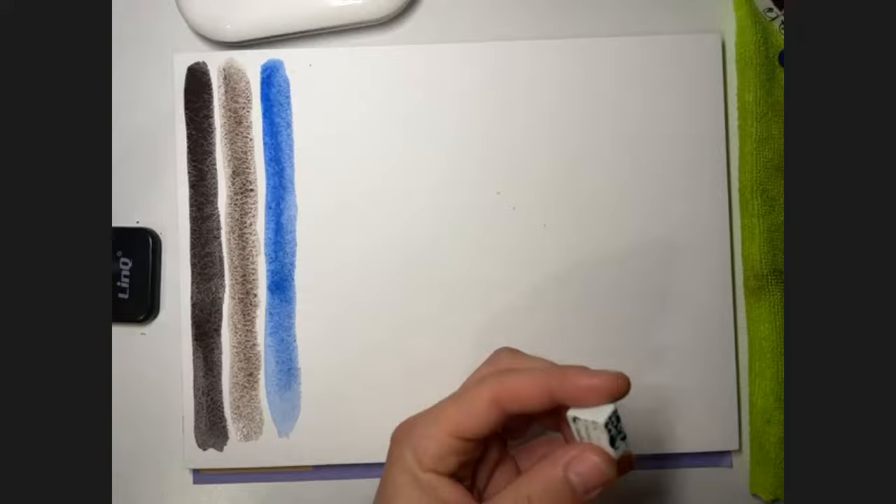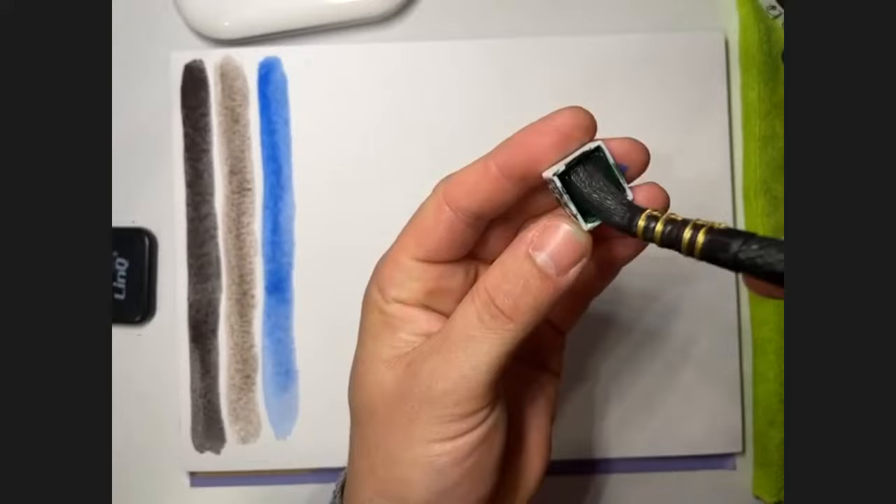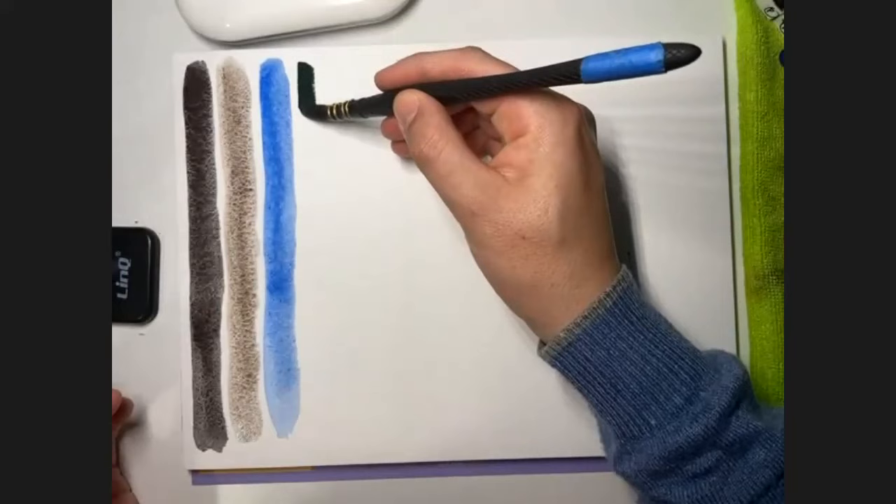The fourth color is Deep Sap Green — a very dark green, beautiful. Transparent and non-granulating. Series two.